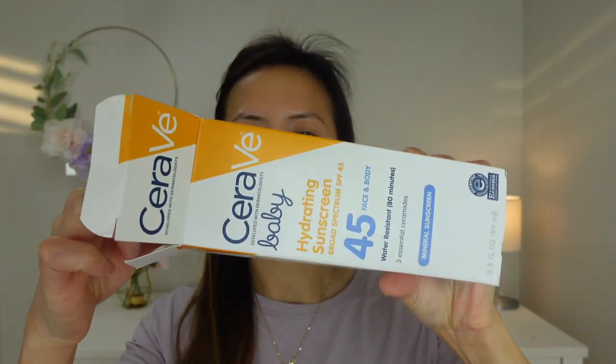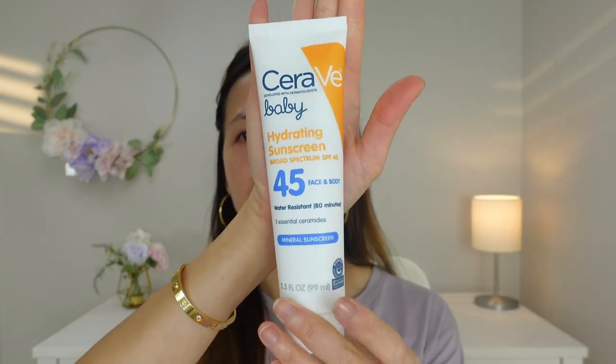Let's open this package. I'm super excited because I love Cerebris as a brand. And this is how the bottle looks like.